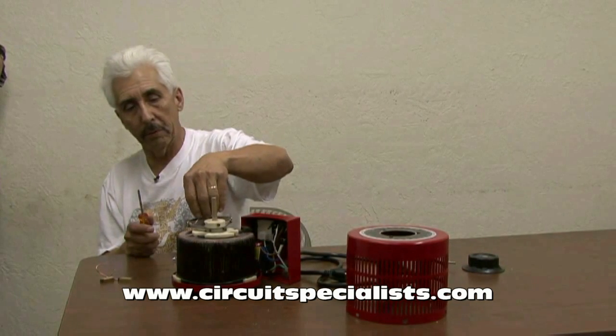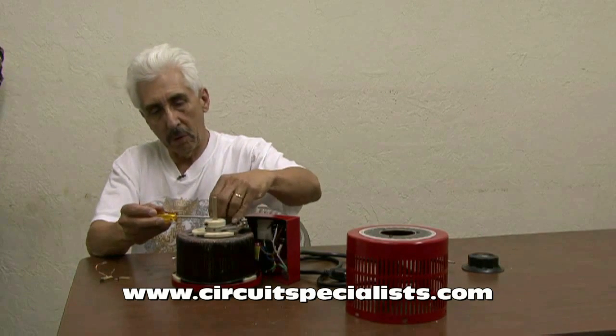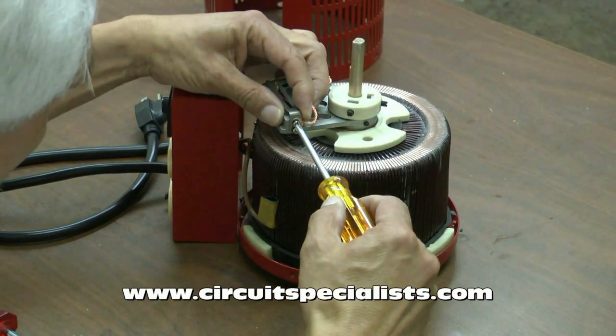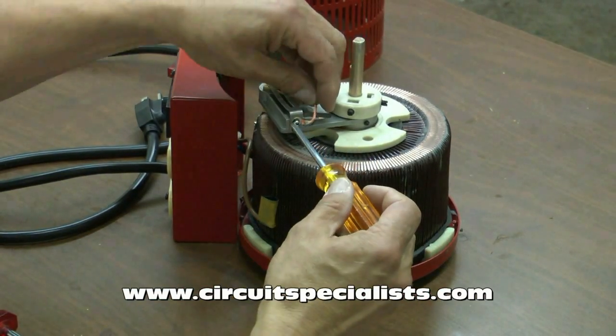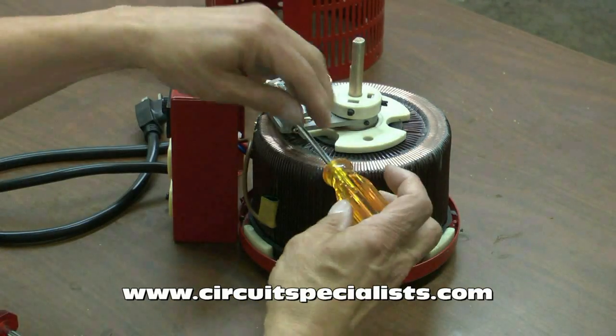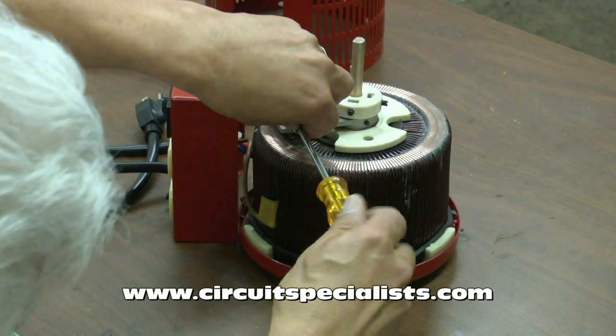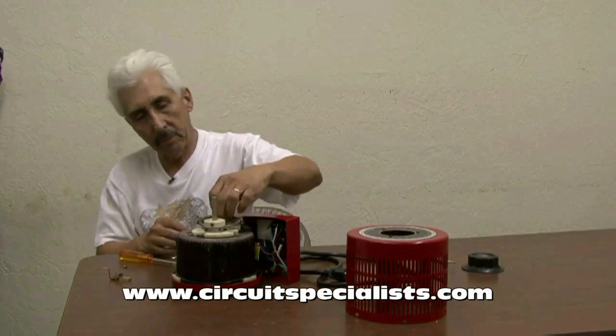I'll now use my smaller screwdriver to go ahead and loosen up this spring steel clamp that's holding them down. We're going to have to take one of them completely off because it has this connecting braided wire that gets captured by the screw. So I take one screw completely off, freeing up this wire.